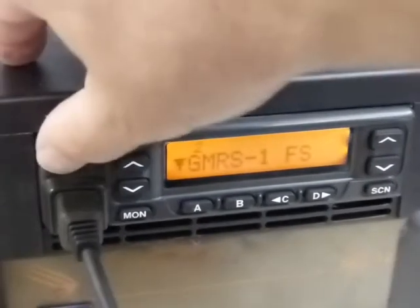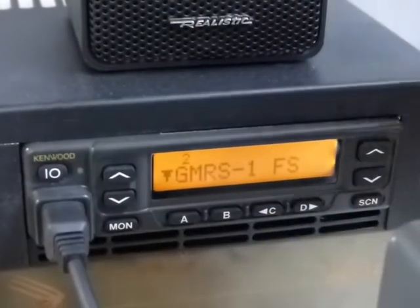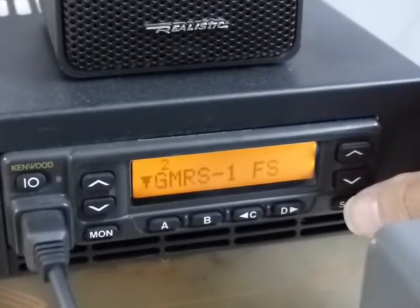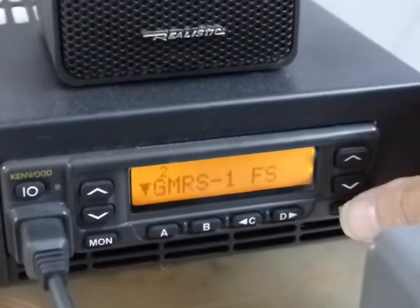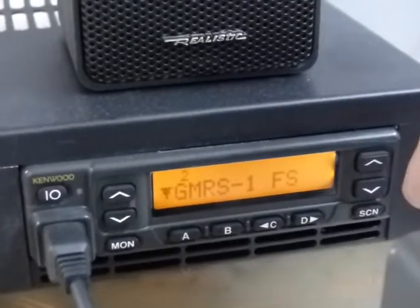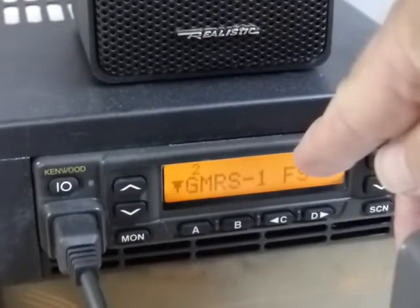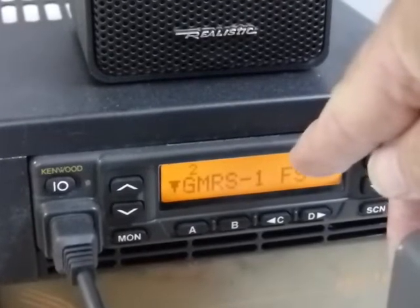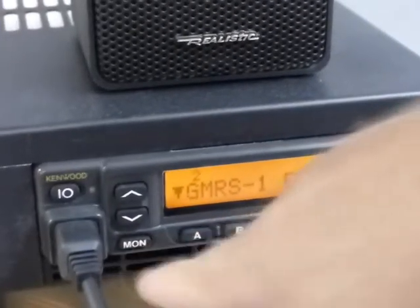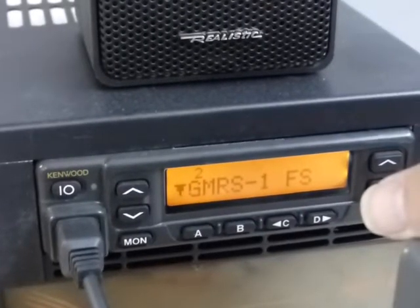So of course you know this is power, and as you've already found, if you hold down the scan button while you power it on, it puts it in the firmware programming mode where it says 'Program' and then it has the transfer rate next to it. Once it gets there, if you want to look at the checksum number for the current firmware that's on the radio, you hit the monitor button once and it'll show that, and then if you hit it again it will go back to where it says 'Program' and then you can do your firmware upgrade at that time.